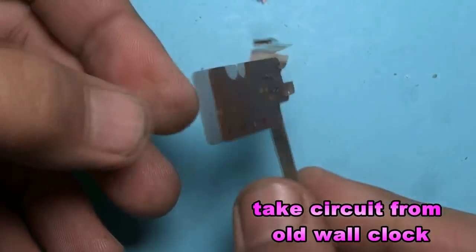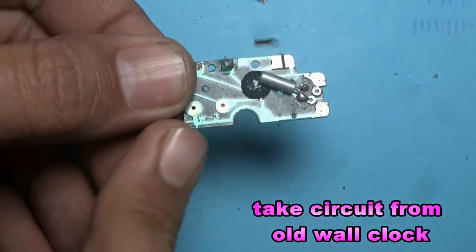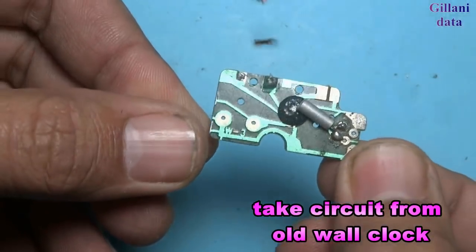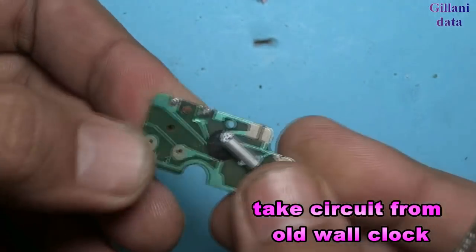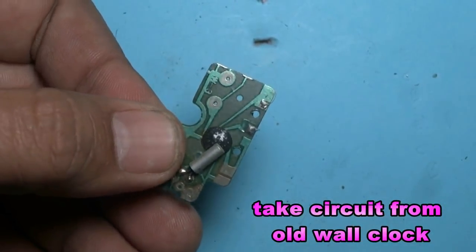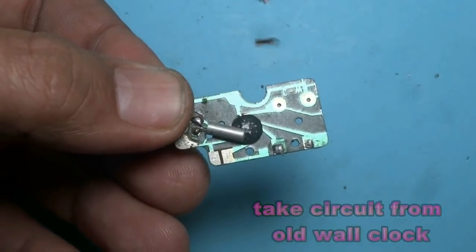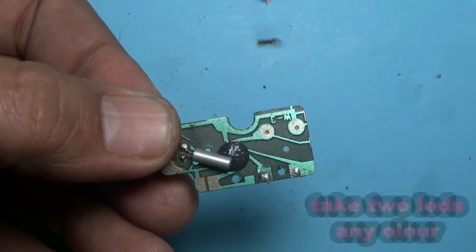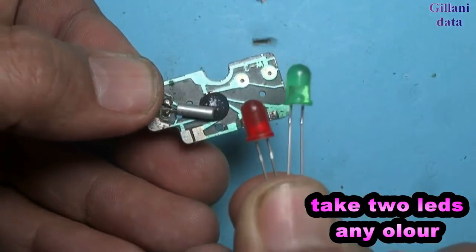These are pad tape plaques. These are the LEDs which I am going to use.